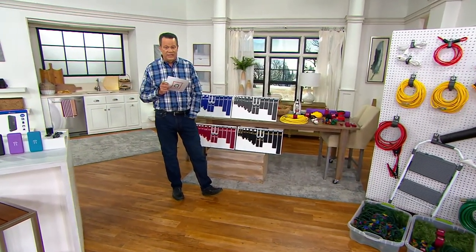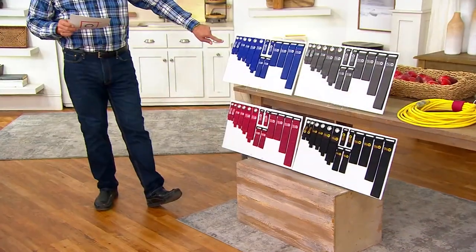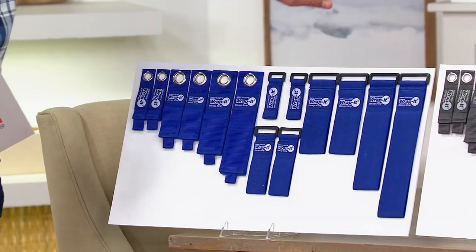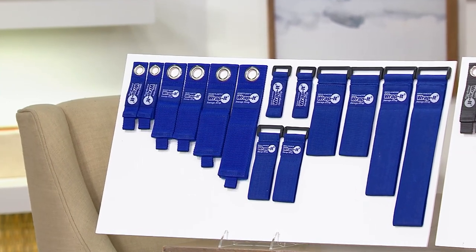This is a day-only price — just $16.97 — and look how many Wrap It pieces you're going to get. There are 14 pieces in this pack, with beautiful little grommets and buckles. They're easy to use, stretchy, with hook and loop closures that make these super simple.